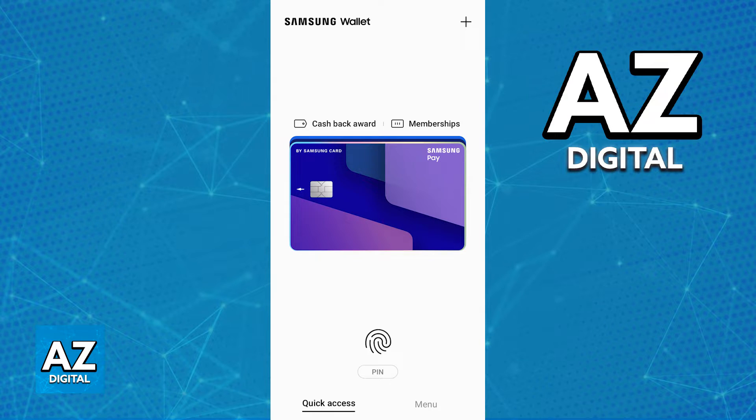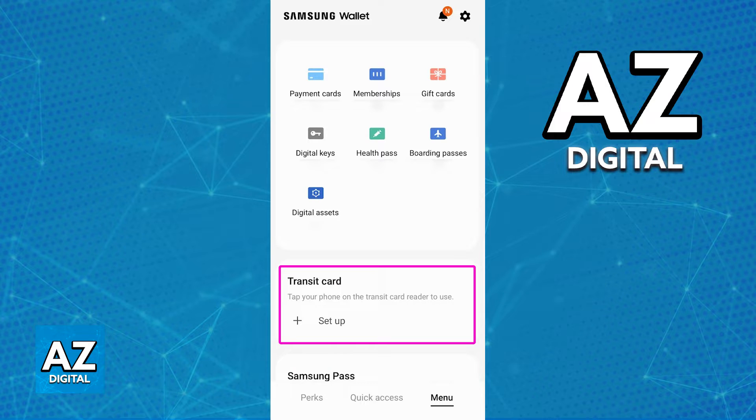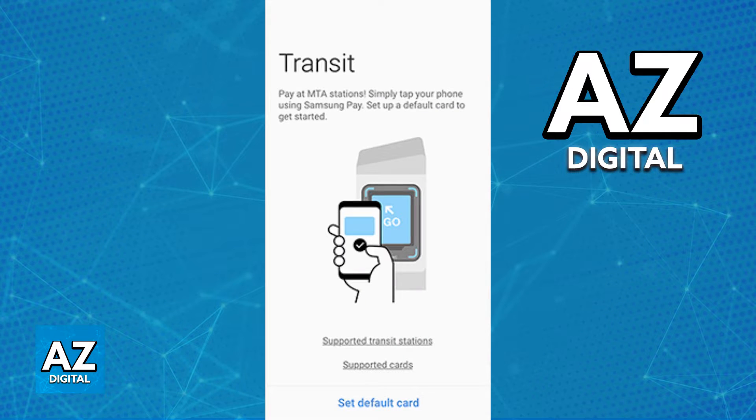Usually, the process to add transit or transport cards to a Samsung Pay Wallet is by opening it up, tapping the plus sign, and then choosing the option to add a transit card. However, what you will notice is that after you tap this option, even though you can browse through different regions of the world and different cards, the Oppo card is not going to be anywhere to be seen.